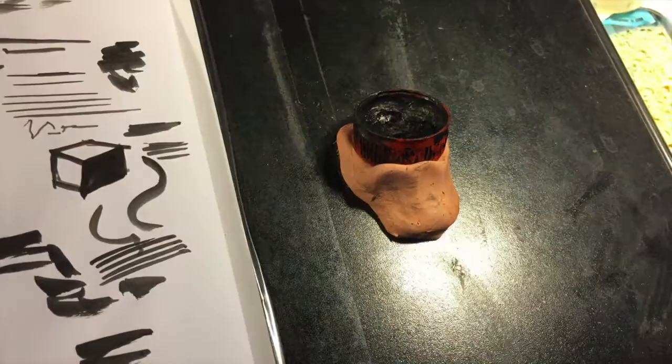That's it for now. You can check out my website, jeremy.net — that's G-E-R-I-M-I dot net — where you can buy my comic books and artwork. You can also sign up for my free weekly newsletter to get a behind-the-scenes look at my creative process, updates on new comic books and artwork releases, and upcoming comic book convention appearances. Okay, go be creative.